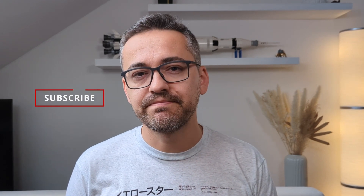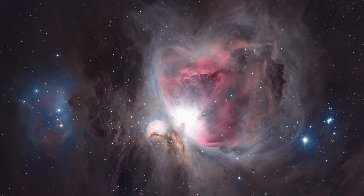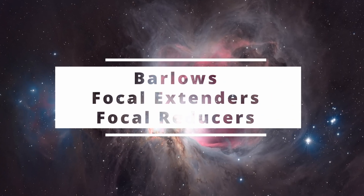Since in my last video I reviewed the 2x focal extender from Explore Scientific, I thought it might be a good idea to make a video where I talk about Barlows, focal extenders, and reducers in a bit more detail, highlighting the differences between these designs to help you with your purchase decision. Hi, I'm Bogdan Damian and welcome to Video Observatory.